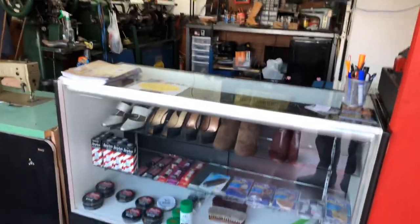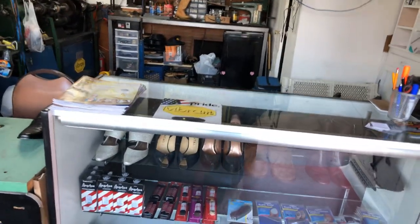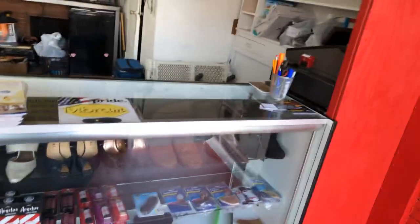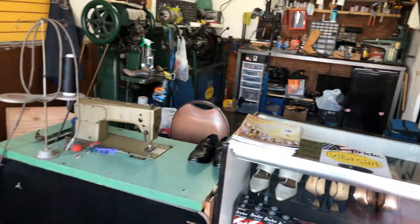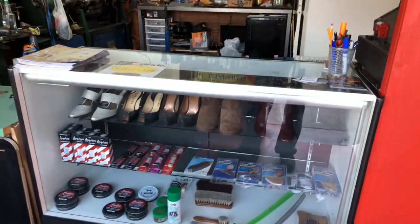Hello everybody, welcome to Revive Shoe Repair. This is my first video — my channel is called Revive Shoe Repair. I'm a shoe cobbler, or shoe repair guy, here in Los Angeles. I'm going to give you a small tour of my shop. It's a very small place but big enough to do the work. Starting with the counter right there.